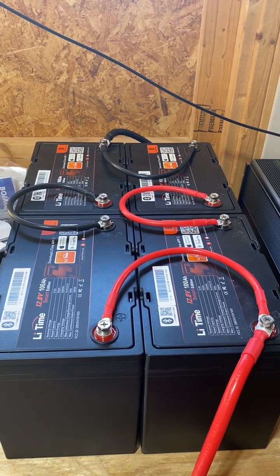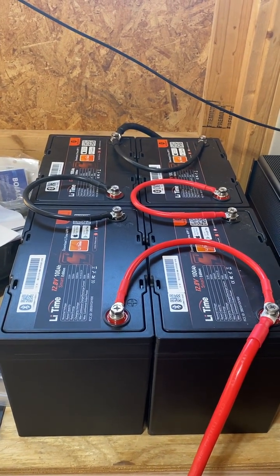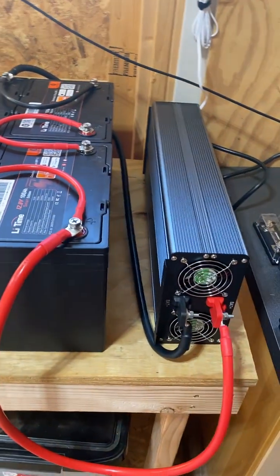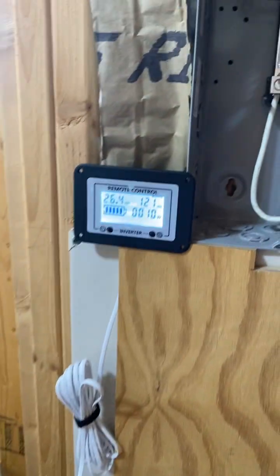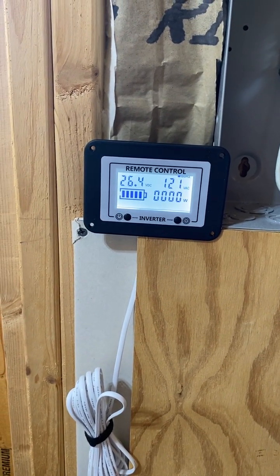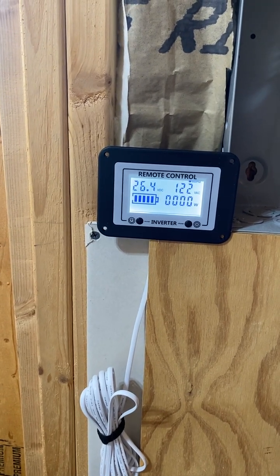I thought, you know what, I can probably come up with a full system. So here we are — hooked up two batteries in series, and then two sets of two in parallel, hooked up to the new inverter. We're running 26.4 volts with 120 volts AC right now. I've just got a little bit of a load on it, charging a computer and an iPad, so it's not picking up much as far as load goes.